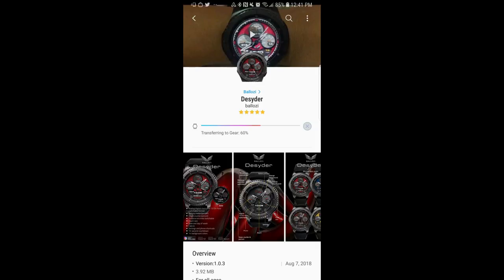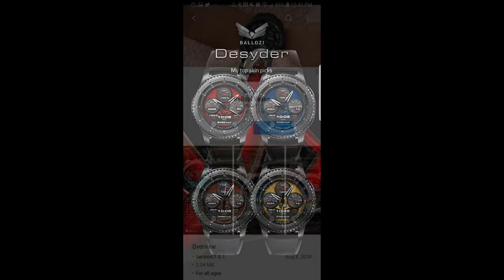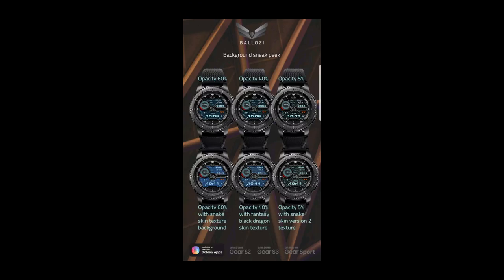Hey guys, welcome back to Jibber Jab Reviews. I'm glad you can join me today because I have two stunning faces to show you. With one of them I could see wearing daily — yes, the design is that nice. The developer was nice enough to provide a free coupon for one of these faces, so make sure you participate in the contest for a chance to win. For now though, let's go check out these brand new faces.